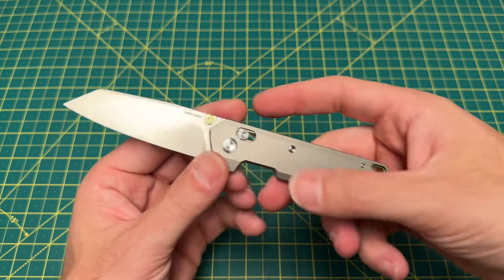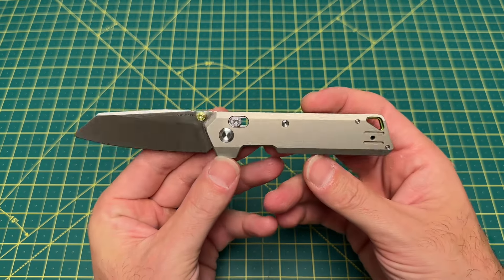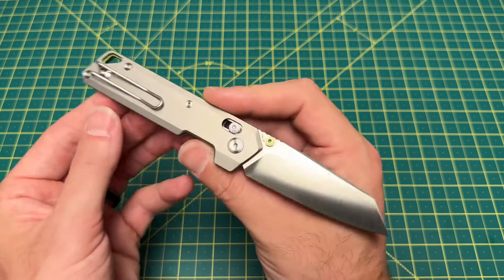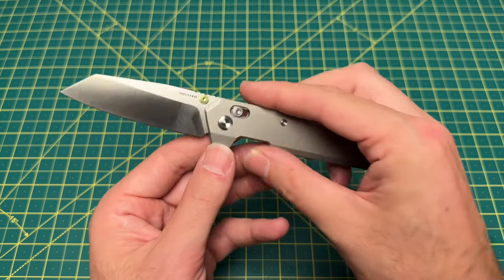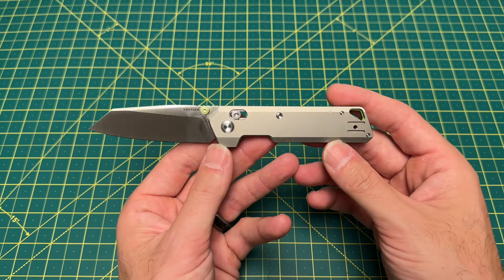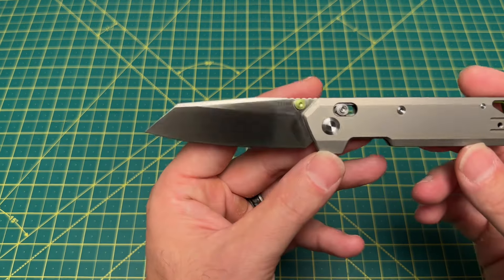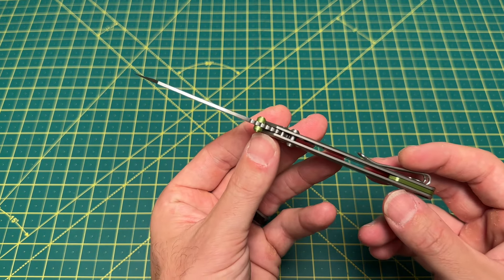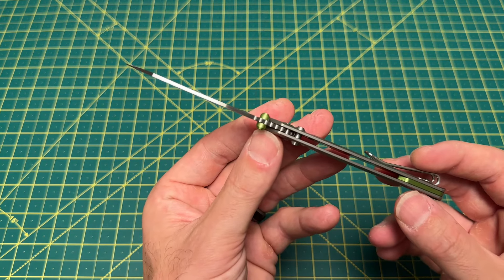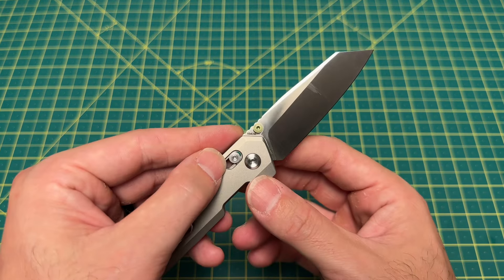Now, before I go any further into this review, I want to thank you guys for tuning in today. Let's take a look at some overall specs on this knife. We have an overall length coming in at 7.04 inches, a blade length of 2.9 inches, and a blade thickness of a very thin, very slicey 79 thousandths. We have a blade material of 154CM,